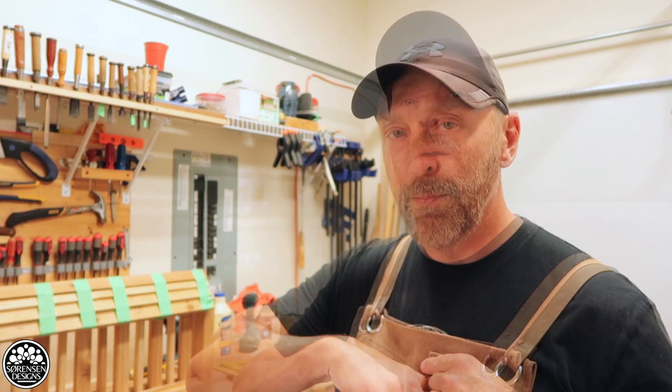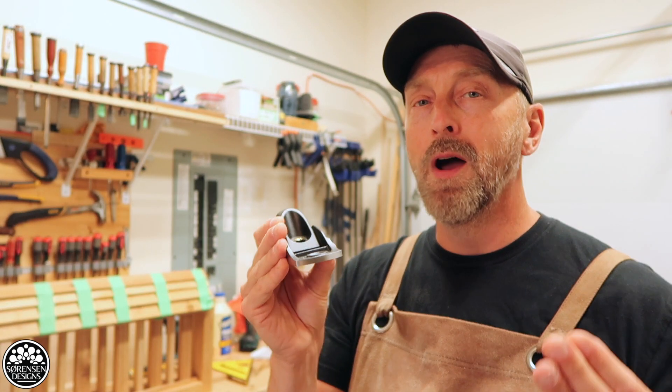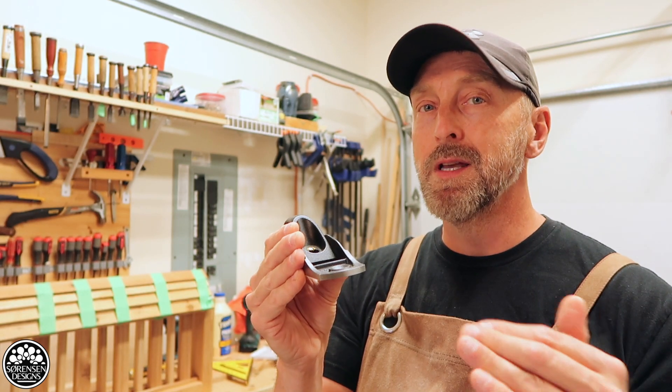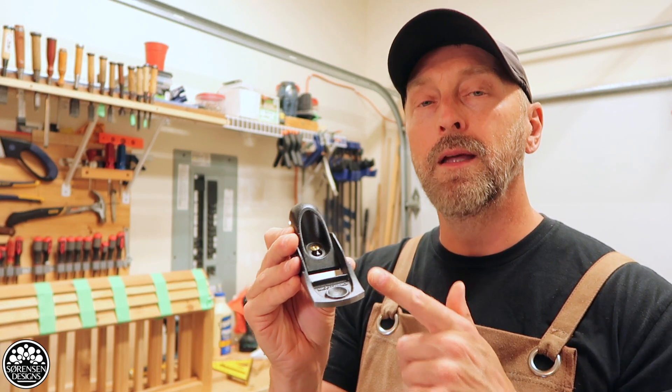Welcome back everyone. In today's video, we're going to continue our series on workshop bench planes and the star of today's video is going to be the Veritas apron plane. Before I start, I want to say right off the top: I am not getting paid by Veritas to make this video. This is an unbiased product review and I purchased this plane with my own money.